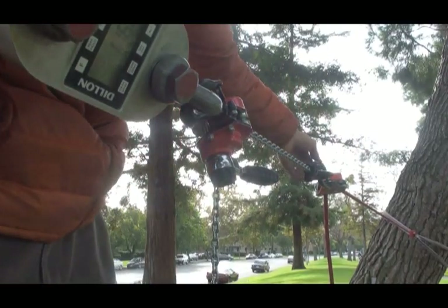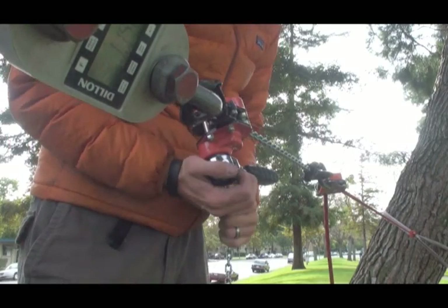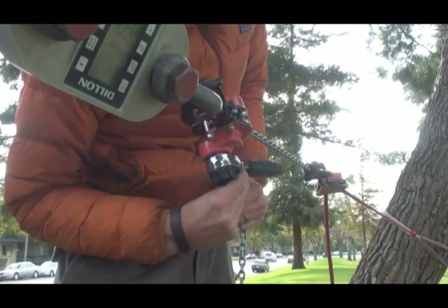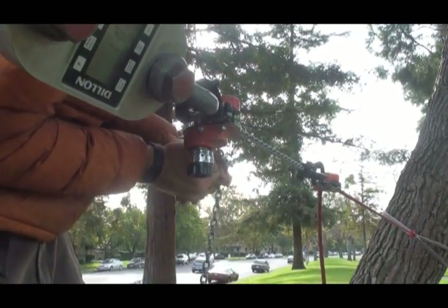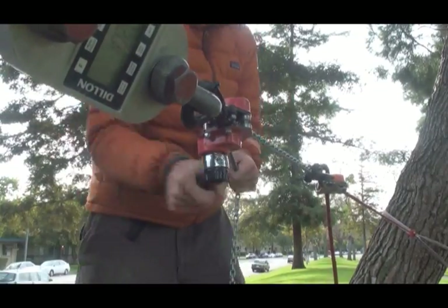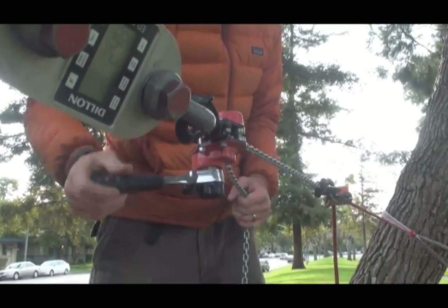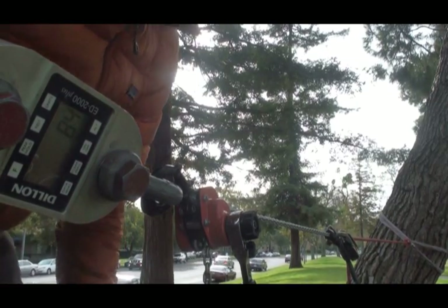CT Sparrow 11mm static rope result: no slippage up to 1,150 lbs. Next: Petzl ID, 11mm static rope.